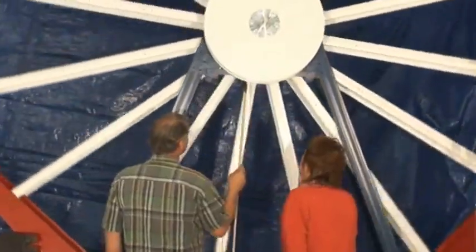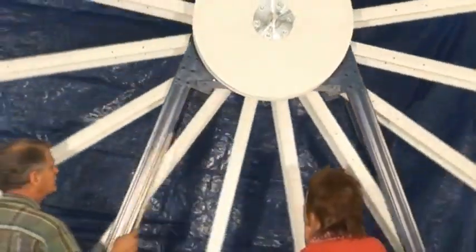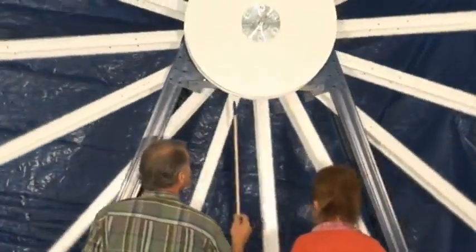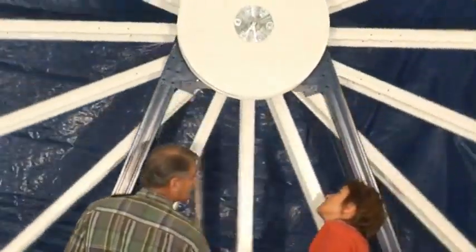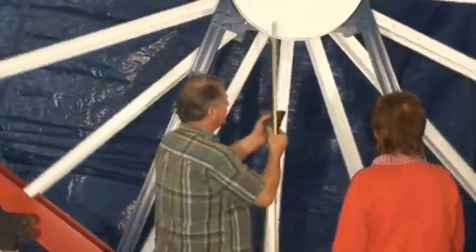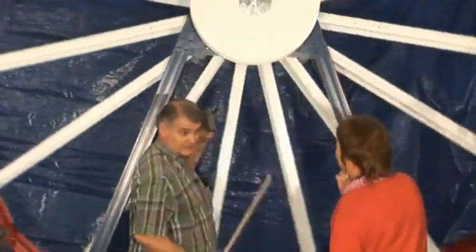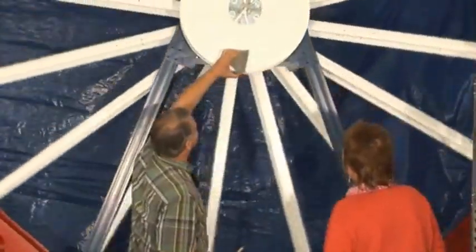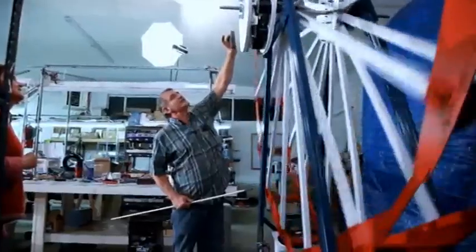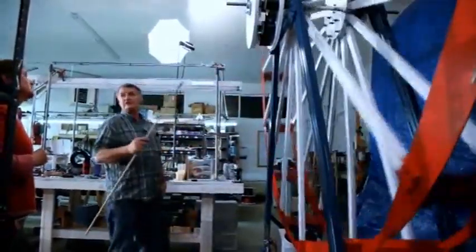Everything that Pat and I do with Tom Bearden, we pretty much make public. If you look very carefully, you can see that these magnets have a piece of aluminum along each side that's screwed in. This is going to rotate. The magnet is inset into the wheel — don't think it doesn't have a strong field, because it does. The field's all the way out here, so it's kind of hard to hold.